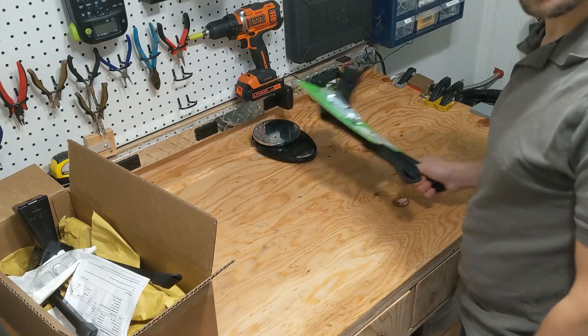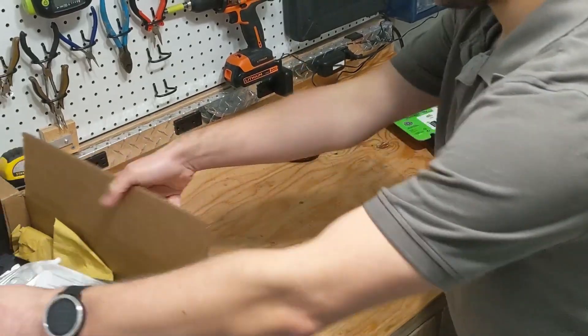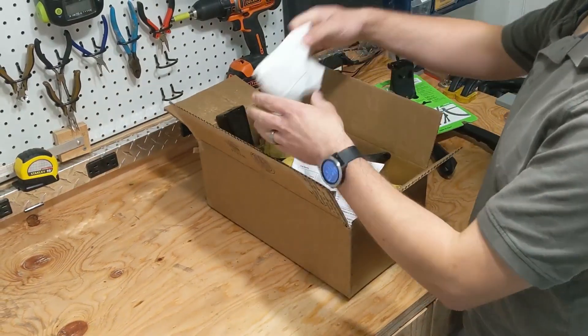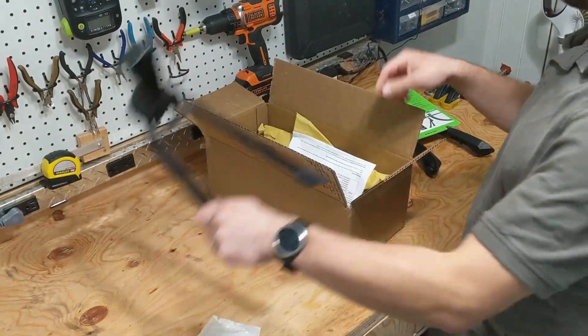The Jumbo arrived in a nice retail display package, which showcased the features of the kickstand. The Hopper, on the other hand, showed up in a box full of paper, already a bit scratched up and missing one of its plastic parts. So things weren't going well for the Hopper out of the gate.